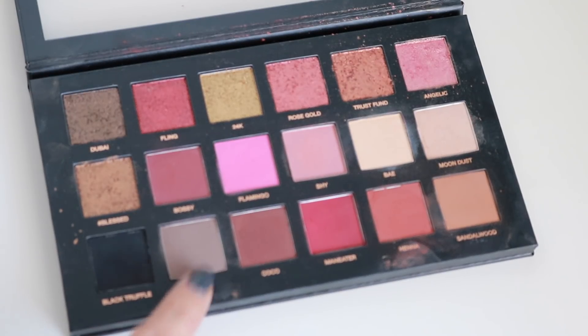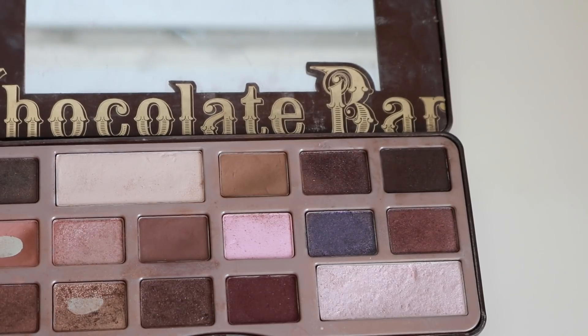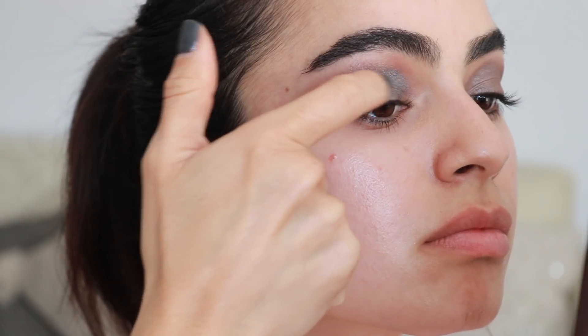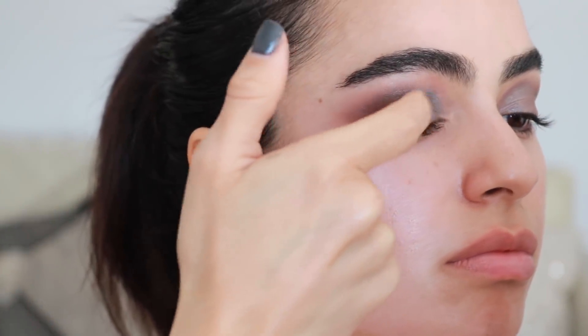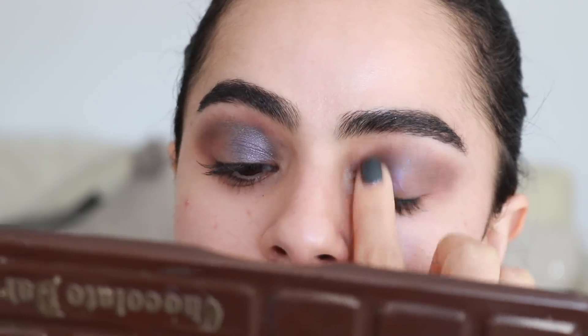I'm going into another palette — I'm so sorry — but I thought that gray-brown from the Huda Beauty palette was kind of perfect as well, just to help blend everything together. And then I'm taking a purple from my Too Faced palette — I literally never use this color, but I thought Selena had this really pretty purple in her eye, like a topper almost over the gray. So I'm applying that purple shade to the inner half of my eye to really help it pop.